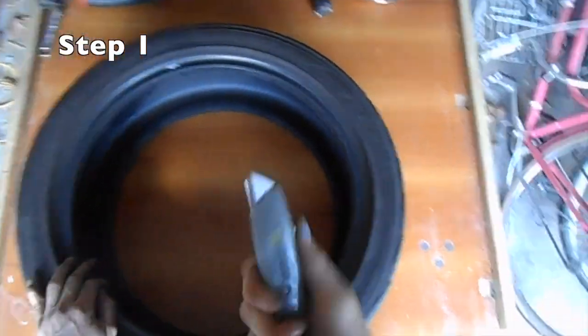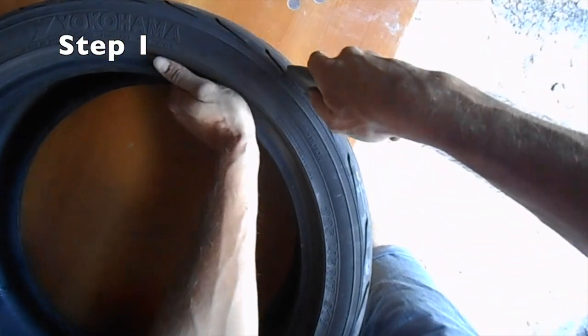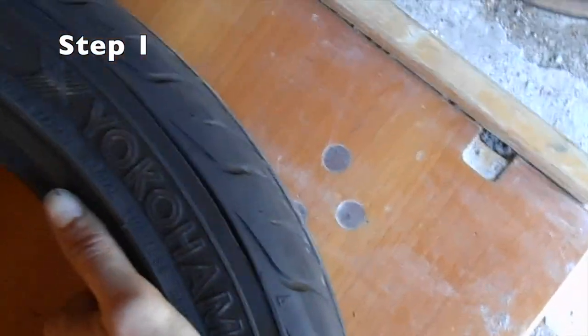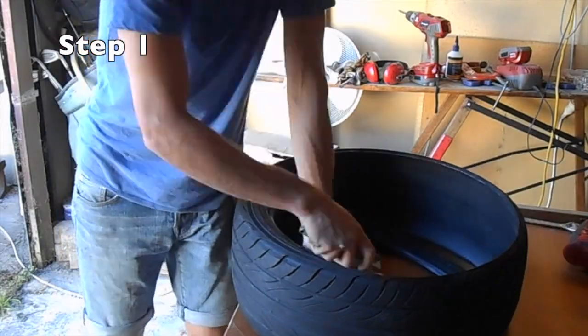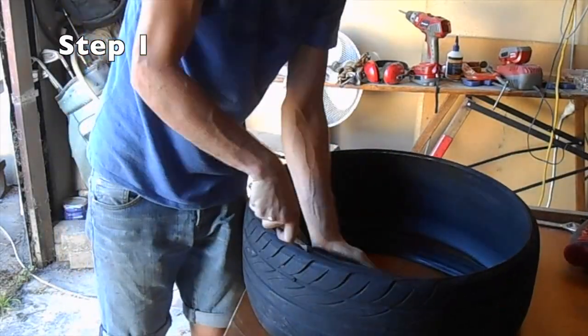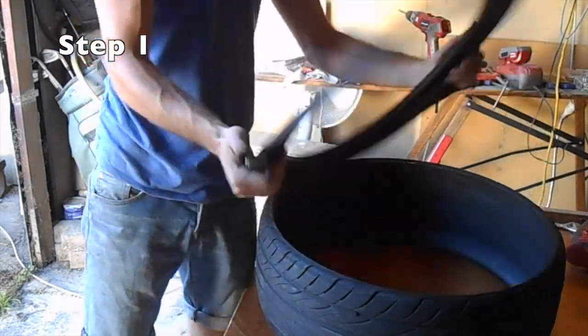So grab your tyre and a Stanley knife and just start cutting around the rim of the tyre. You'll notice if you push down on the inside of the tyre it'll open up and make it much easier to cut. I'd recommend using a very sharp blade — mine was a little blunt so it did take me a little while.